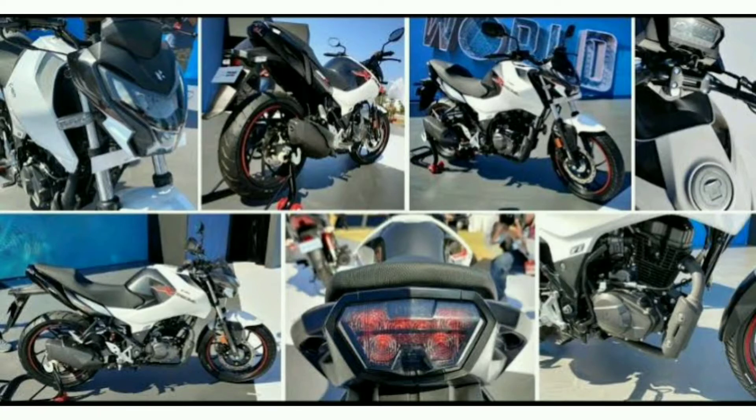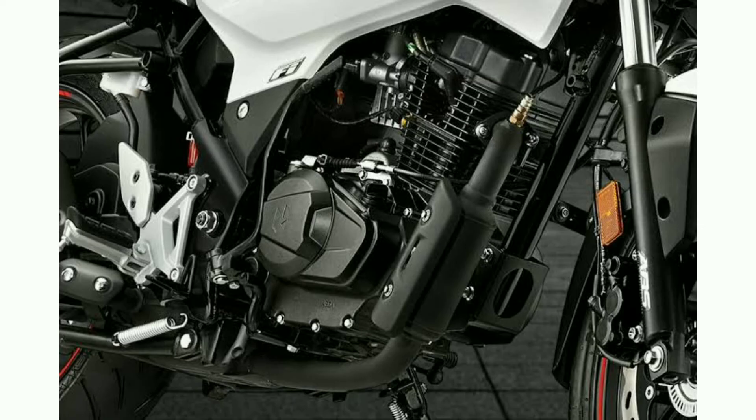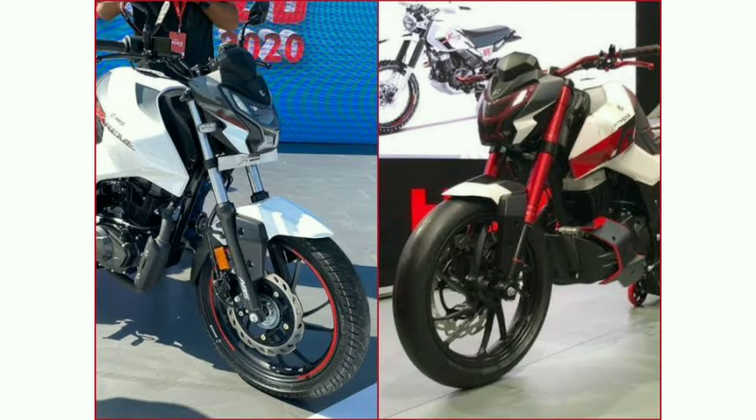For ABS, you have a single channel and you have a full digital console. And for suspension, you have a 7-step rider adjustable monosock.